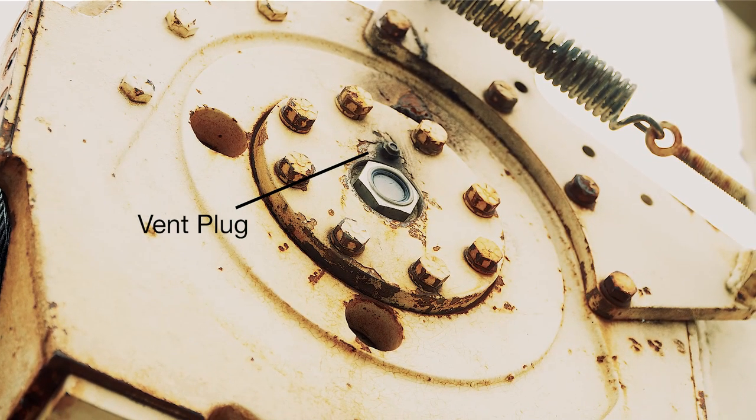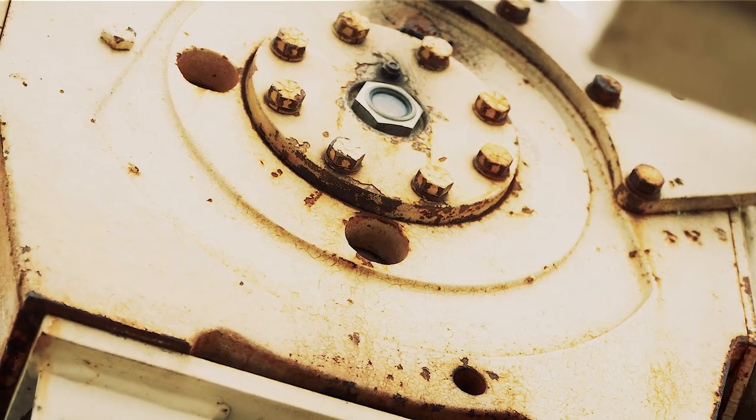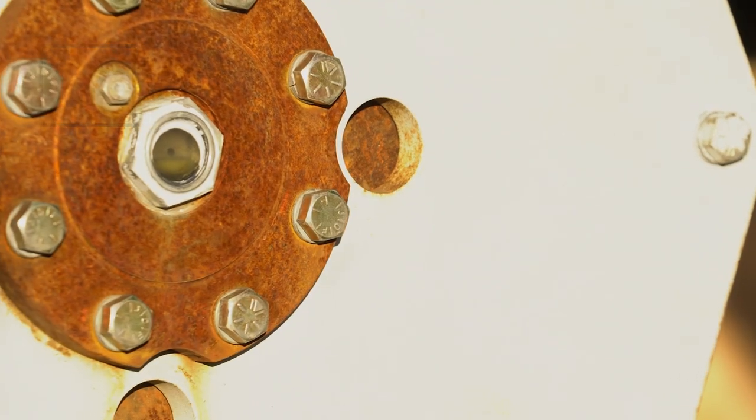The vent plug is located in the drum support as shown, and allows trapped gases inside the hoist to escape. Make sure this vent is clean and unobstructed.